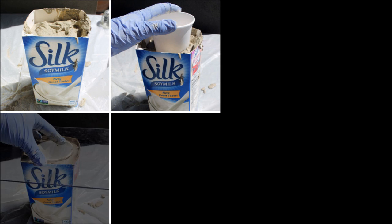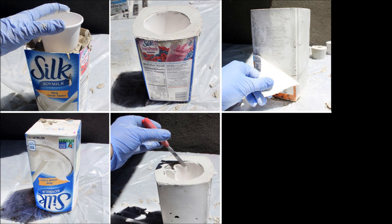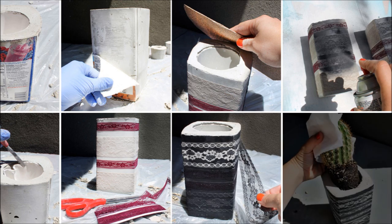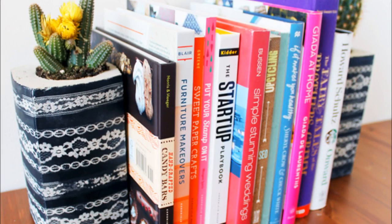Project 1: Keep your books standing tall with these lacy bookends — put an end to boring bookends. This project can get pretty messy, so I definitely recommend heading to your backyard, garage, or your neighbor's driveway. Using a drop cloth and apron are essential for keeping you and your work area tidy.